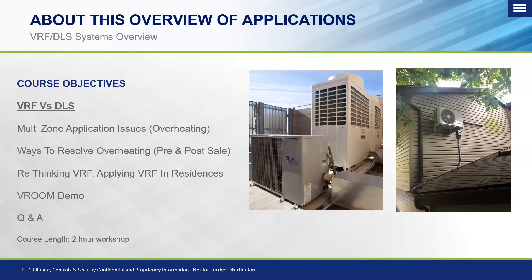Typically, people associate the acronym VRF with the large commercial systems — that's half of what we do. But there's also a single-phase heat pump side that's essentially equivalent to a ductless system, with unique advantages in how we manage refrigerant, which pertains to overheating issues. We'll also cover the Vroom software and how it benefits you on a VRF job — and with ductless as well. It takes the guesswork out of applying these systems in both commercial and residential structures.